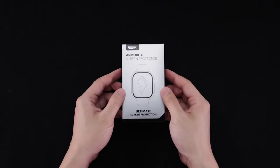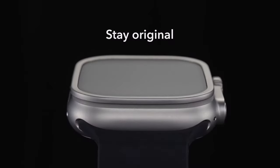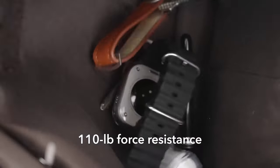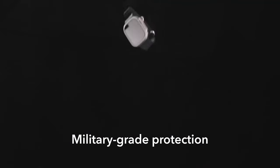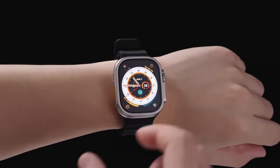So guys, this was the video about the best Apple Watch Ultra 2 cases and screen protectors 2024. All the links are given in the description — do check them out. If you enjoyed the video, be sure to hit the like button and subscribe to our channel for more videos. Thank you.